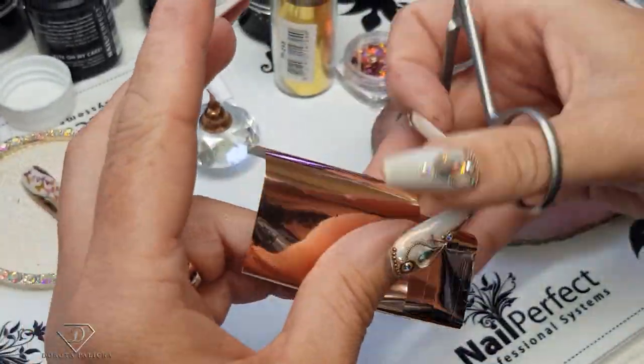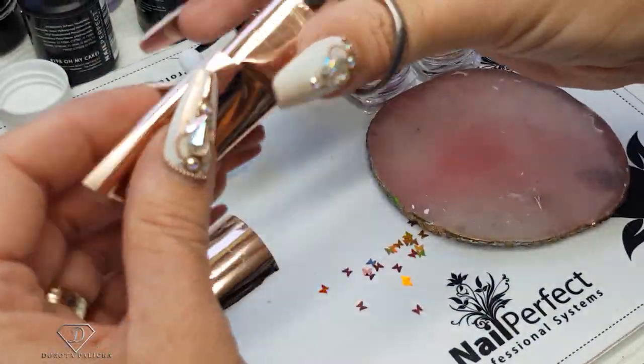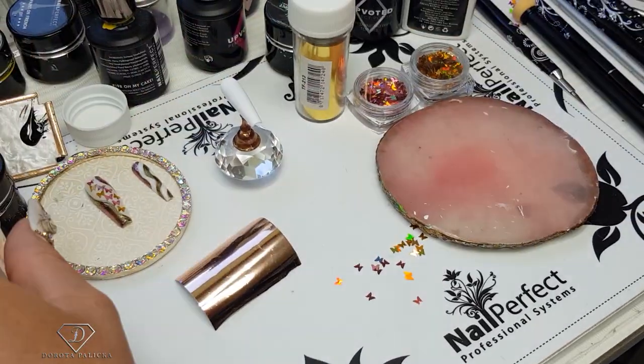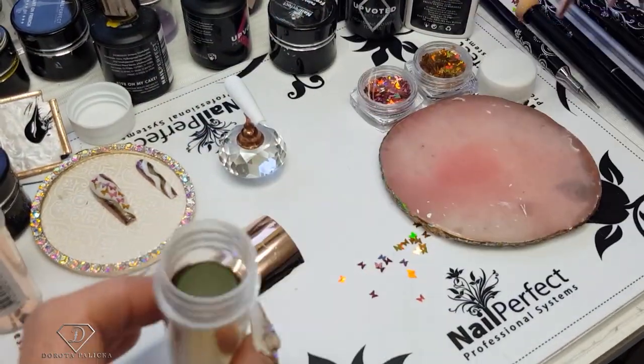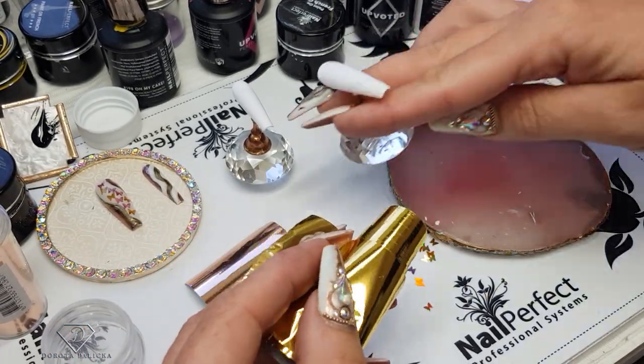We've got the actual products available on our website — you can check the links out in the description of the video. The rose gold transfer foil is an absolute must-have, it's amazing. Now let's not overcook my thumb!